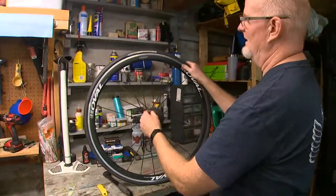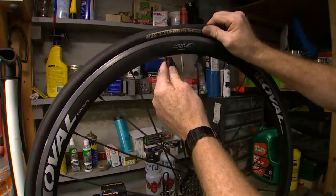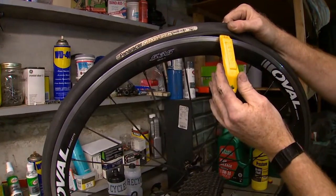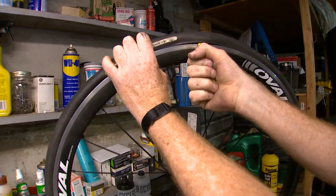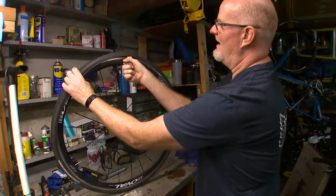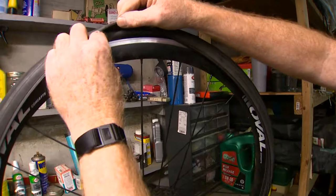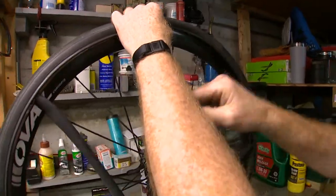Now it's time to get into changing the tire. I always start at the valve as my reference point for taking things off. Take a tire lever and put it underneath the bead of the tire. The bead is a piece of wire that holds the tire onto the rim. Bracing the wheel, pull the lever towards you and you'll see that we're taking the first bead off of the rim, exposing the tube.